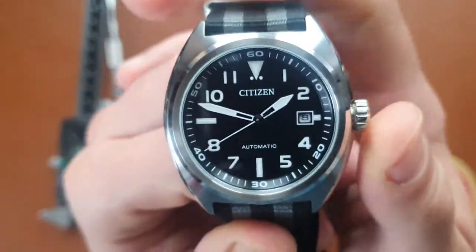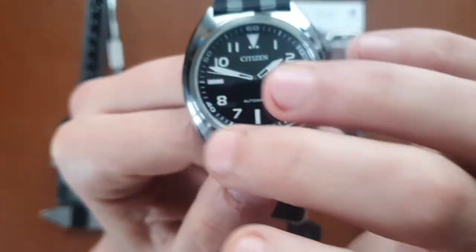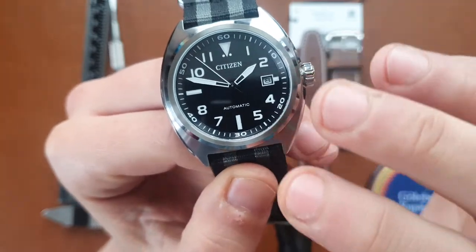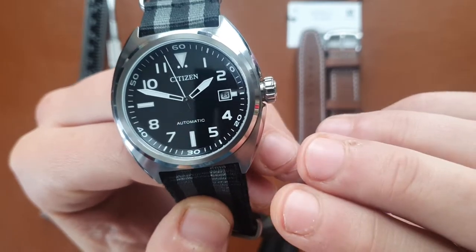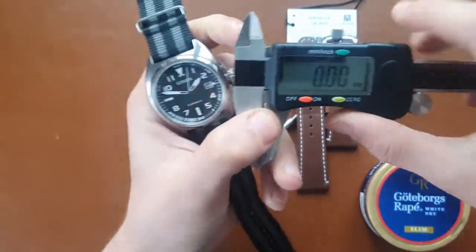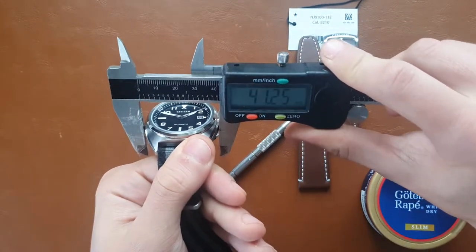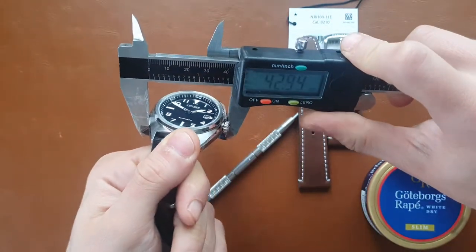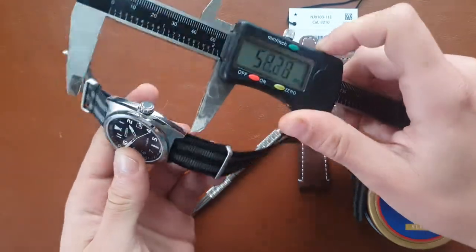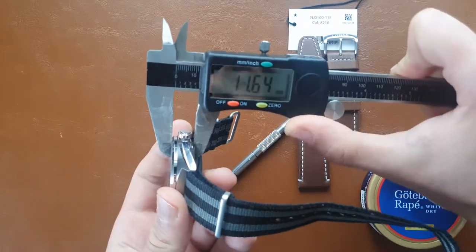Other than that, the watch is pretty cool. I really like the case shape and the finishing — it has brushed and polished elements that give it a bit of an Explorer vibe. I love the black dial; there's also a green and blue dial from the same watch. The size is 40 — or 41 millimeters as stated — but it seems more like 42. The lug-to-lug distance is 46.5mm and thickness is 11.5mm.